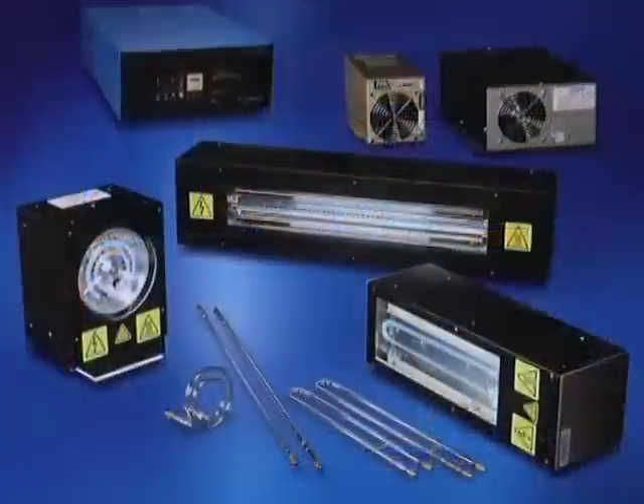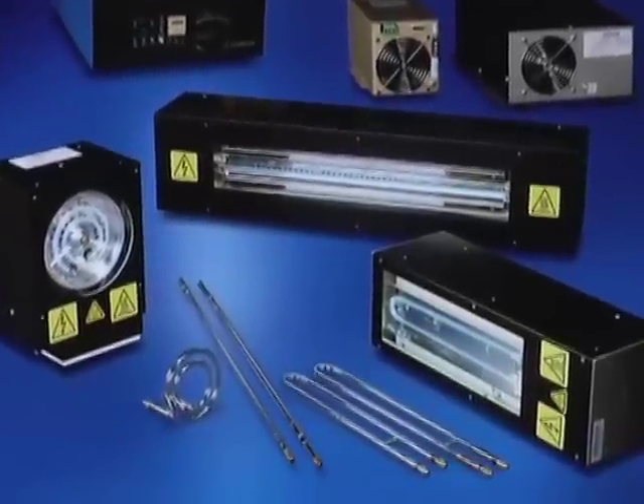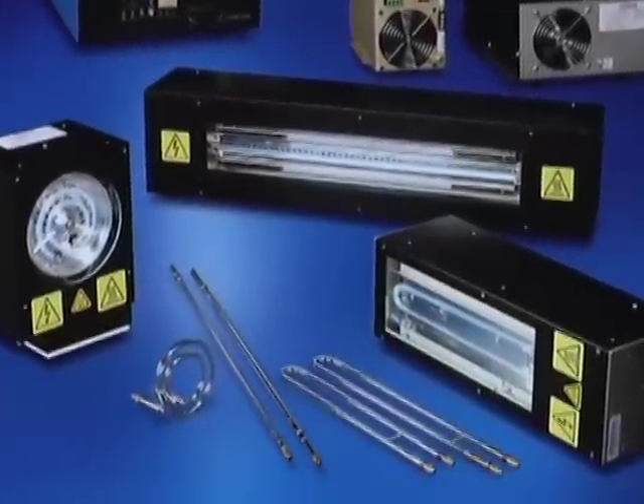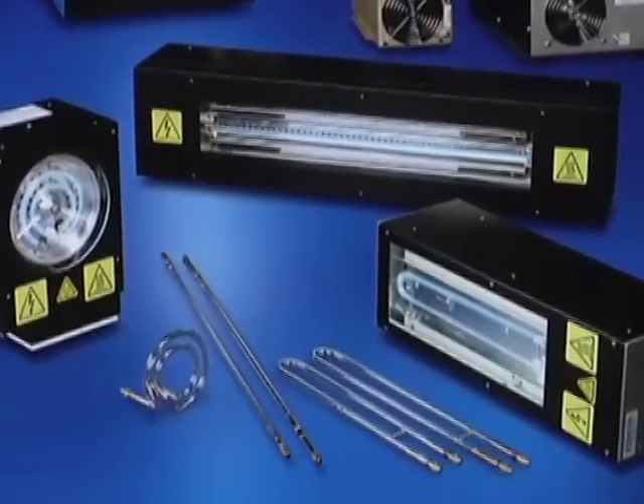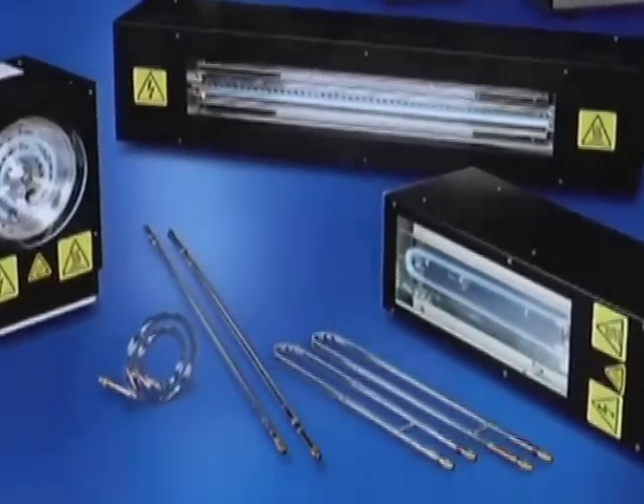Because we have control over all aspects of this technology, the lamp design is critical in establishing the amount of energy that a lamp can deliver and its characteristics. We can rapidly turn around these designs and rapidly develop that into a production system moving forward.